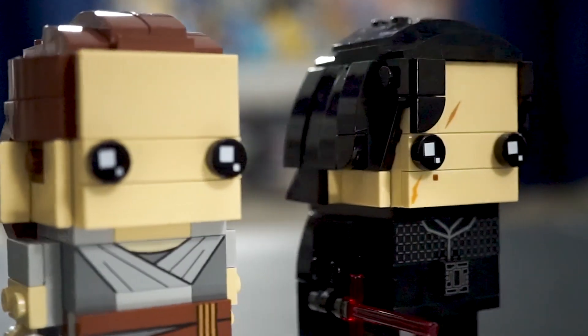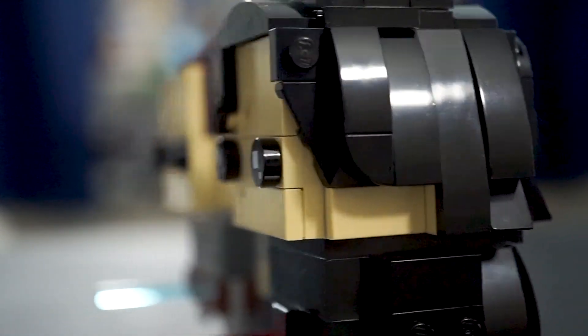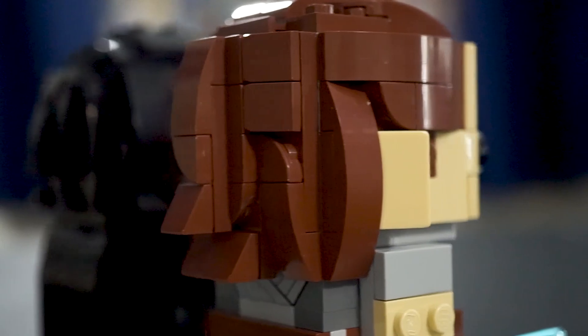What you're really looking for is a good representation of the character that you're purchasing. And I think that these two do a very, very good job of that. They're easily recognizable as Rey and Kylo Ren, and I think especially the shaping in the hair is done really, really well — very true to their current appearance in The Last Jedi.